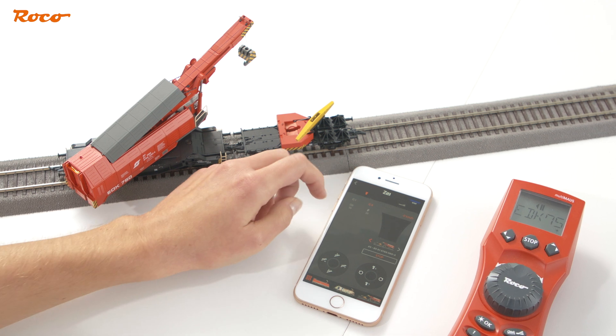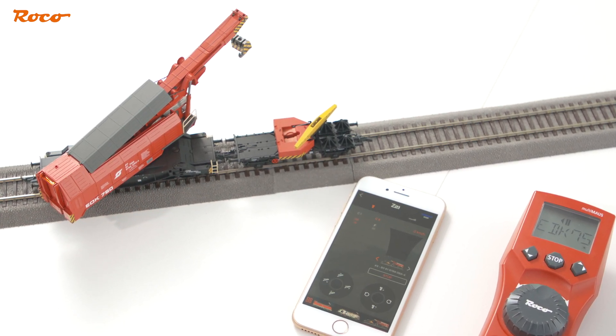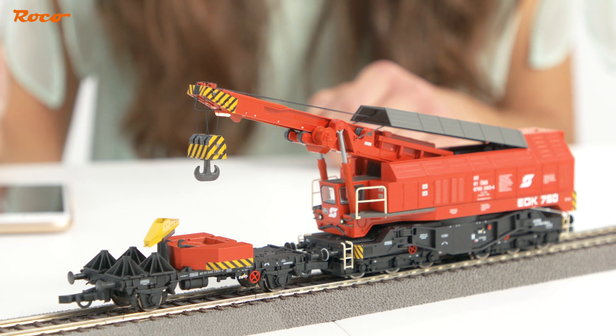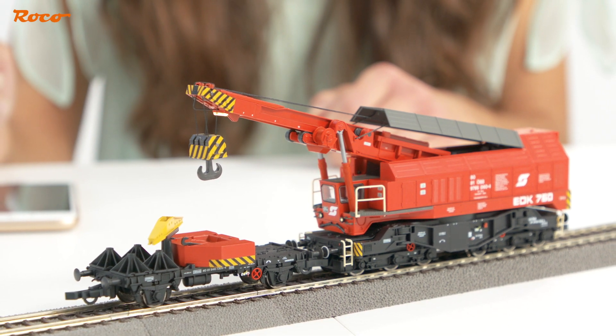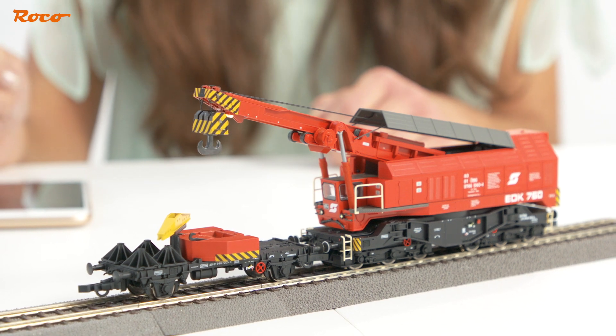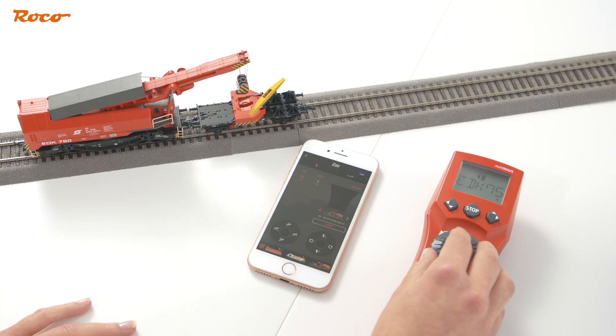First, the crane turns back to the side of driver cab 1. The protection carriage should also be available on this side. During folding, the rotation of the superstructure can, if necessary, be finely corrected to ensure that the hook is located exactly in the recess in the counterweight. This is possible via the joysticks or a handheld controller.